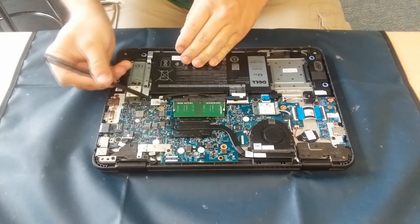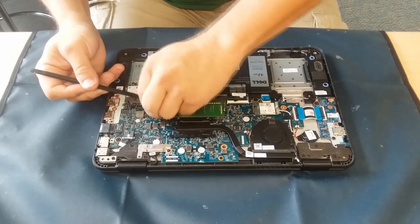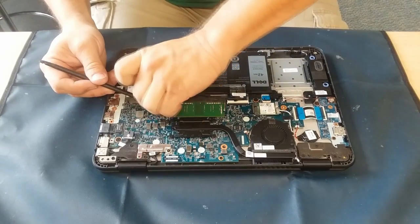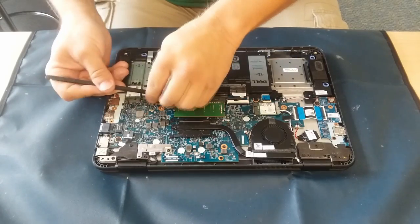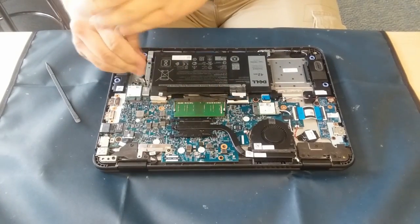Hello everybody, welcome back to another episode of A Technician's Corner. This is Cougar here. I'm working on this Latitude — as you can tell, I am disconnecting the battery right here, and with these batteries on this model they have